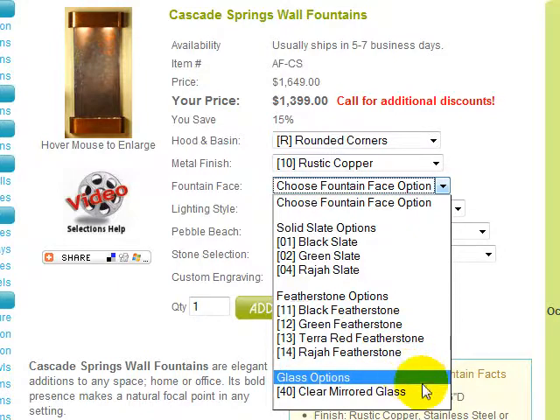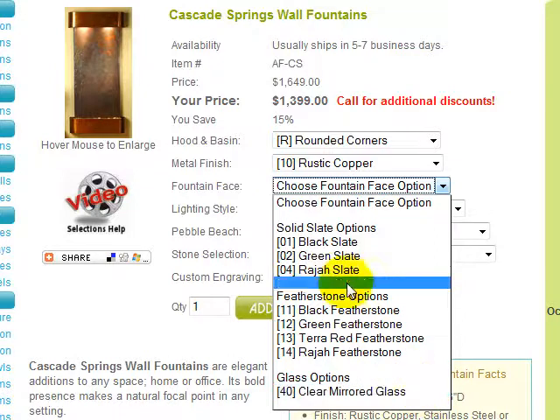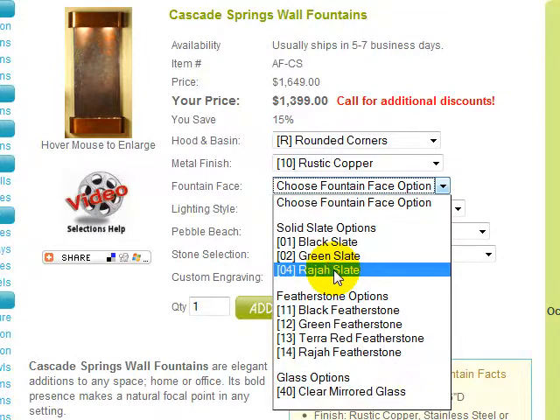And finally, the glass option provides for a clear mirrored glass fountain face. We'll choose rajah slate in keeping with the image.